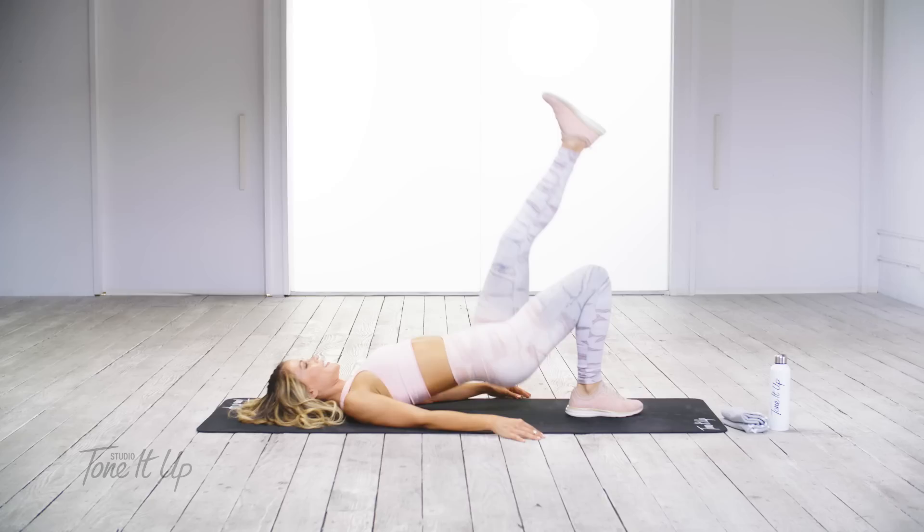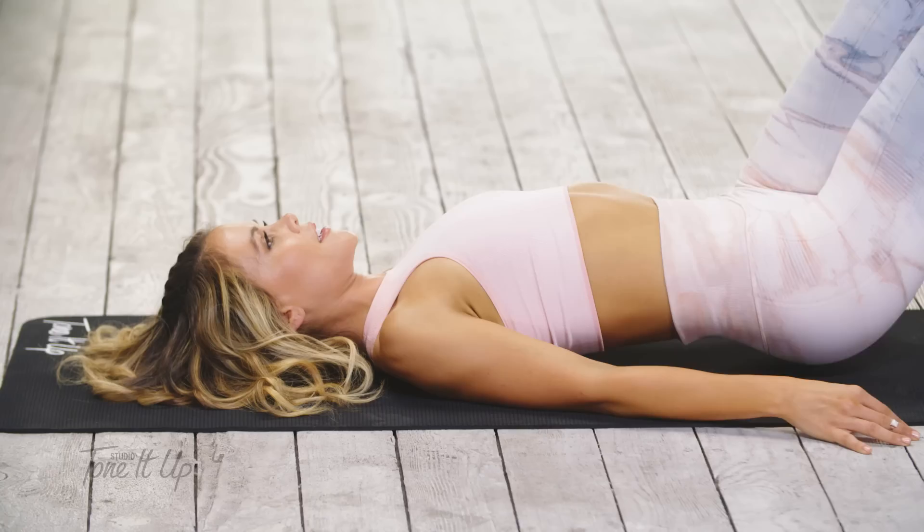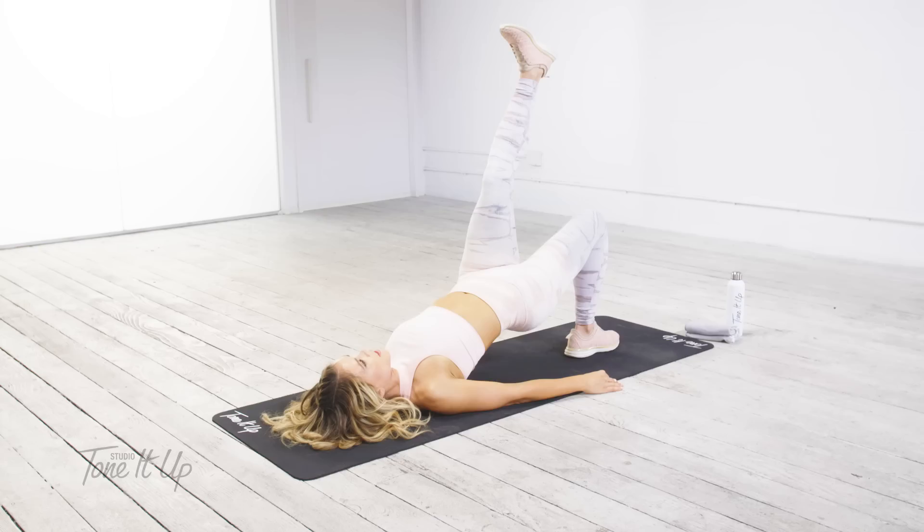Other leg. Up and down. Squeeze. Three more — three, two, last one. Hold it and pulse.